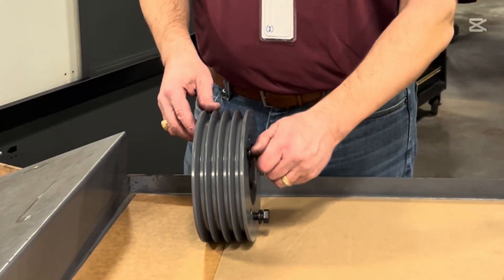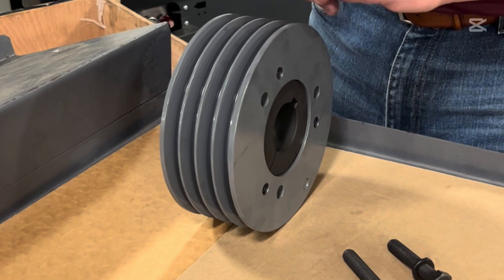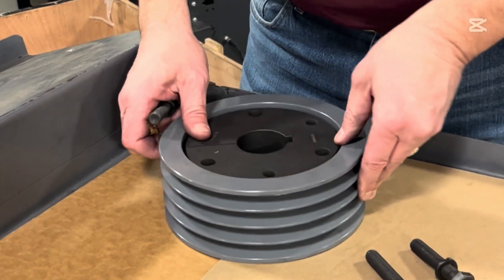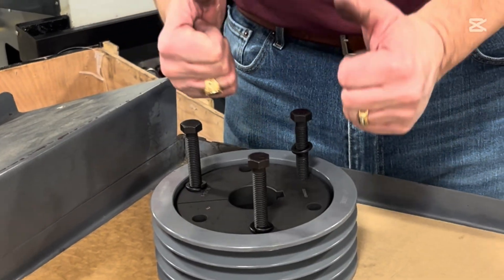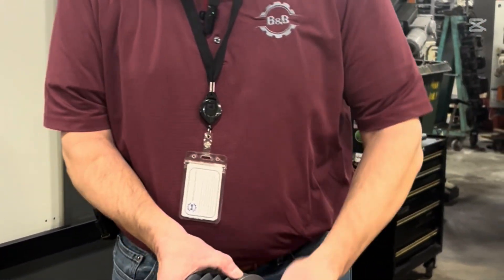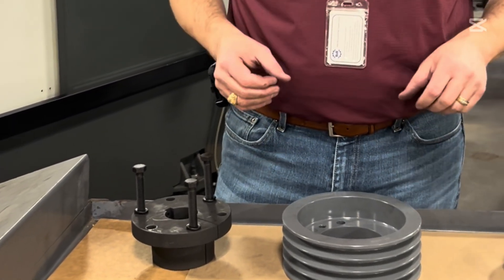When you need to change it, take these bolts out. Another reason it's called quick detachable is that it's stuck in there with friction. So you go through the threaded holes of each one of these, tighten those down through that, and it'll pop it out — allowing the bushing to come out. When you tighten it down, it goes up against the face of the sheave and pushes itself back out.